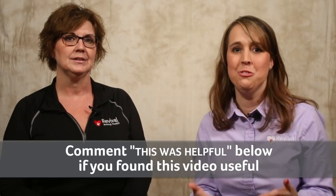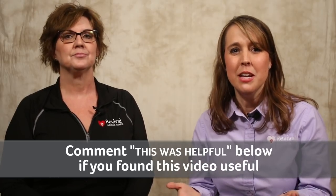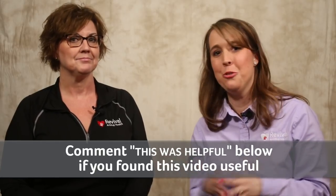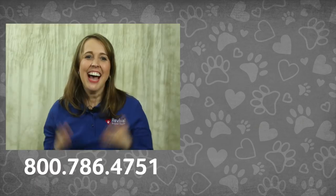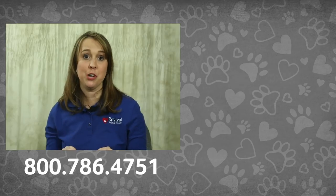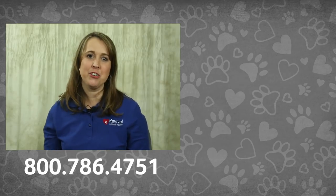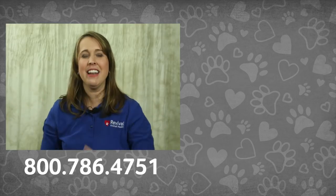These were some great do's and don'ts for how to use calcium at whelping. If you found this video helpful, be sure to like it and share it with your friends. We are always working on new videos with pet health tips and strategies, so if you're watching this on YouTube, consider subscribing to the Revival Animal Health YouTube channel. I'm Shelley with the Revival Education team, and this is DeeDee, a Revival Pet Care Pro. Thank you for joining us on this calcium during whelping episode of the Pet Care Pro Show. If you ever have any pet health questions, don't hesitate to give our Pet Care Pros a call or check out our other pet health videos.